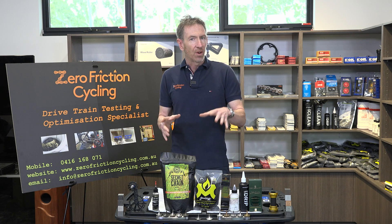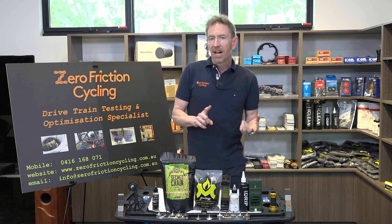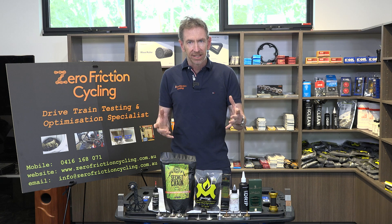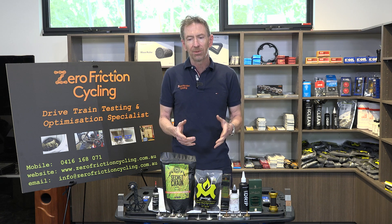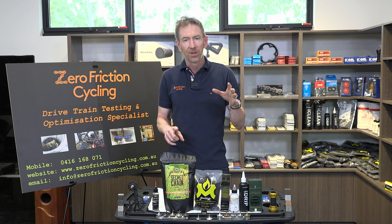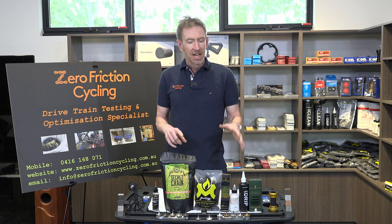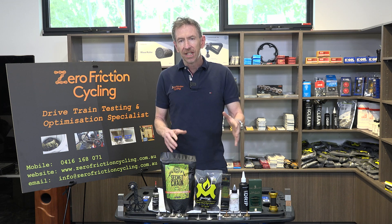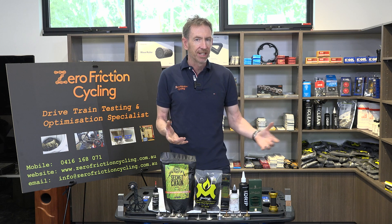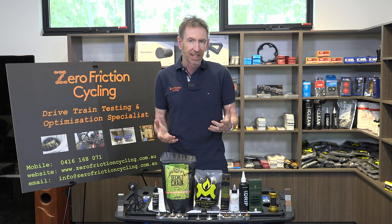There's one other fairly popular lubricant type I haven't covered: older-style wax emulsion lubes such as Squirt and Smooth. These are a bit tougher to clean — unlike the waxes I use, they don't melt off with boiling water, so they do tend to require a solvent and generally a fairly strong one. For dry road and dry dust conditions though, you follow pretty much the same protocol as chain coating types — their contamination resistance is actually extremely good, so just wipe the chain before reapplying.